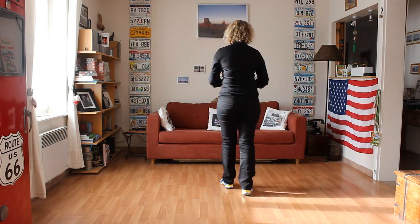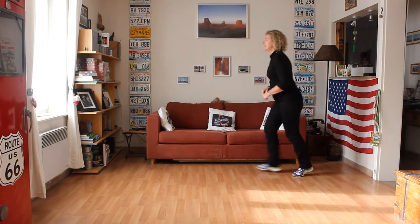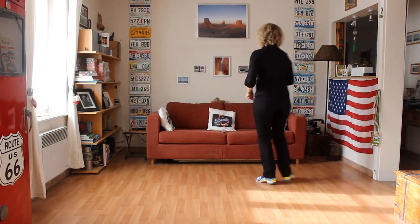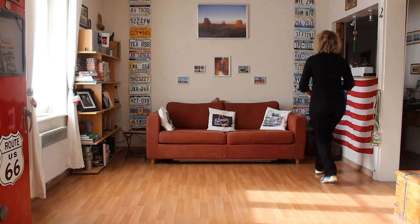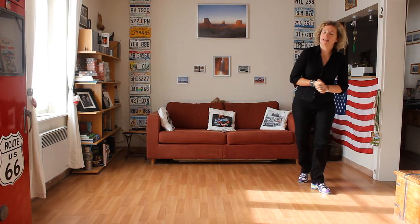On refait le premier mur en entier. 7, 8, 1, 2, 3 et 4. 5, 6, 7 et 8. 1 et 2, 3 et 4. 5, 6, 7 et 8. 1, 2, 3 et 4. 5 et 6 et 7, 8. Rock Step, Coaster Step, Step Turn, Stomp. Temps mort. Vous êtes en appui sur le pied gauche. Prêt à redémarrer.